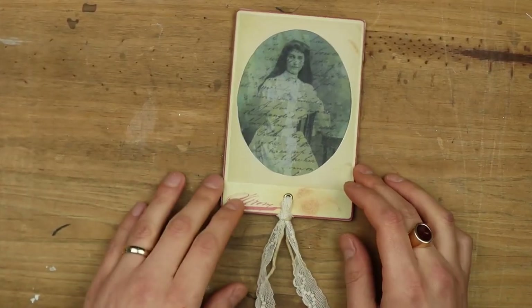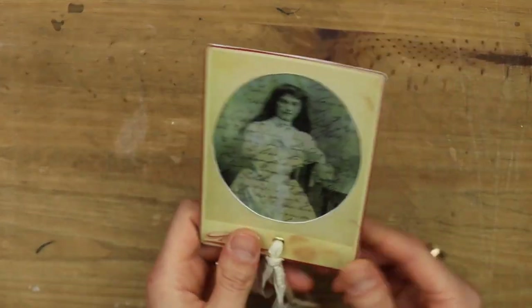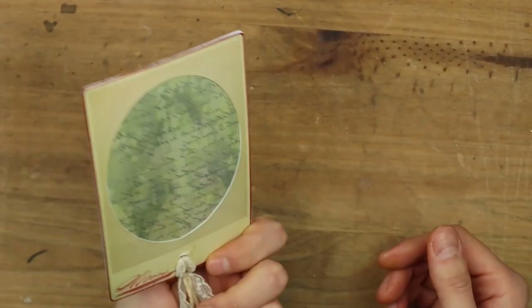Hello everybody, welcome to Tag Team Friday, this is Jack Ravi. So today we'll be creating this tag and we'll play with transparencies using wax.